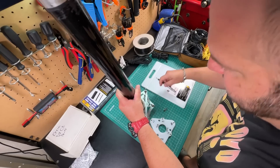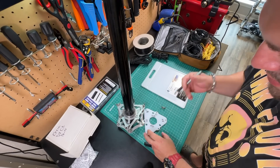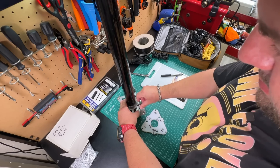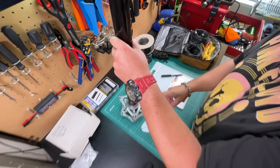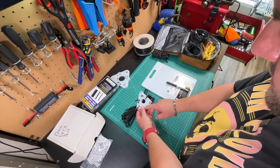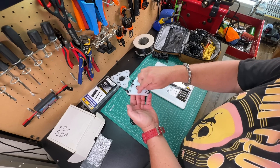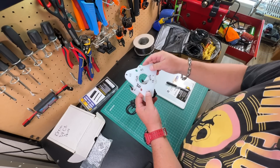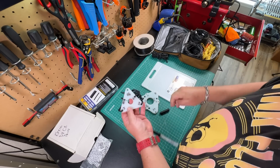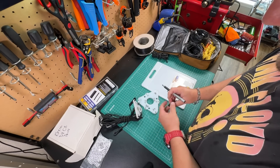Every good ham needs to label things, right? So there's 30. And we'll go ahead and notate 30 on that plate as well. The upper spreader — I am going to need to cut a hole. I'll actually notch this out so the 30-meter element can slide in there. I'll probably just use my Dremel.